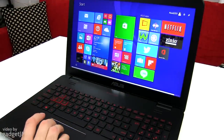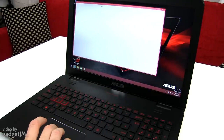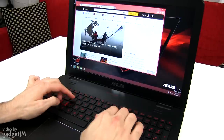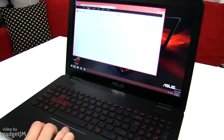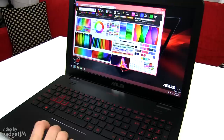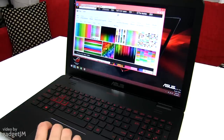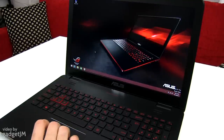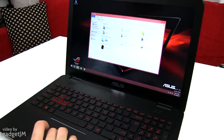It's not a touchscreen like I said before. Let's go ahead and launch the browser and check out the colors. And it's looking nice. I'm going to tell you more about this screen in the review — I'm going to benchmark it with my color meter. Let's go ahead and see what the hardware is on this unit.